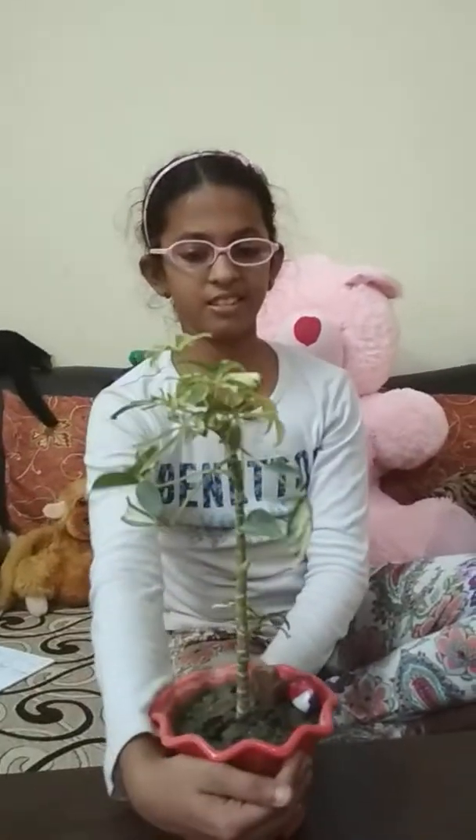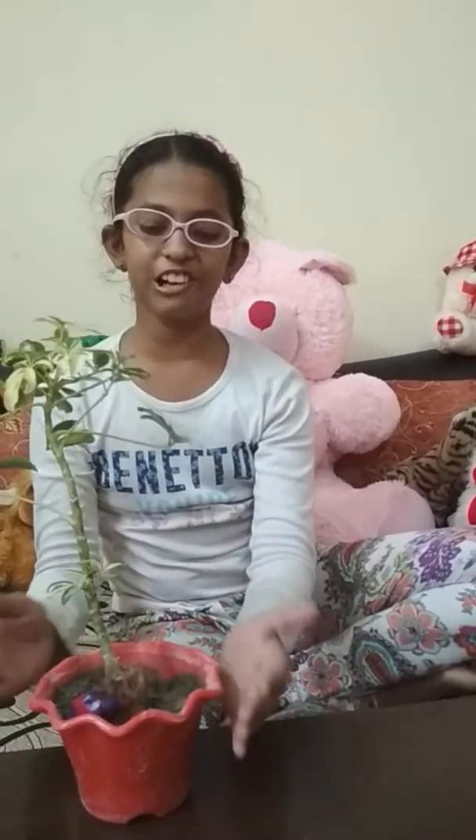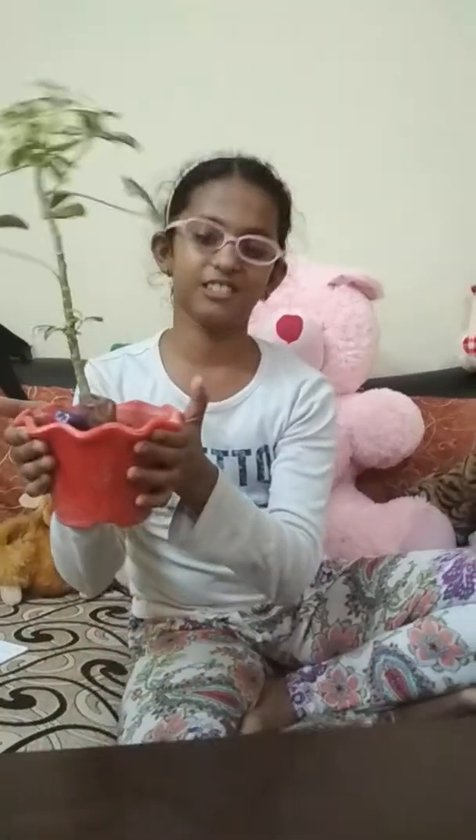Do you feel that the plant is boring? Then decorate it with a few ideas of stones, just like this cute emoji.